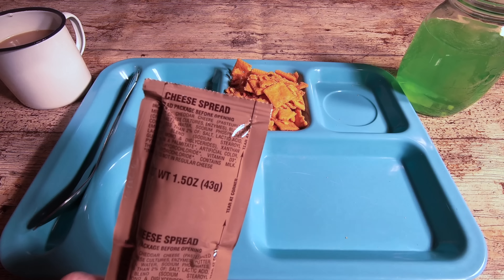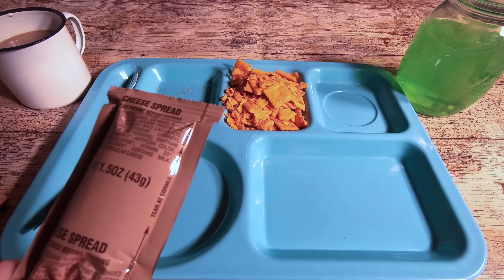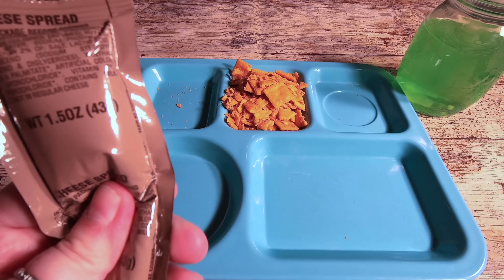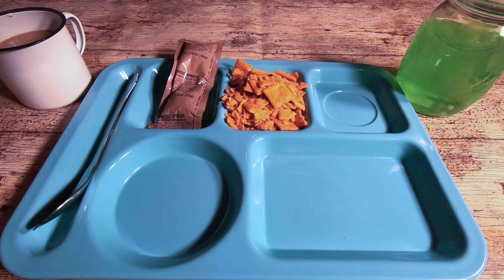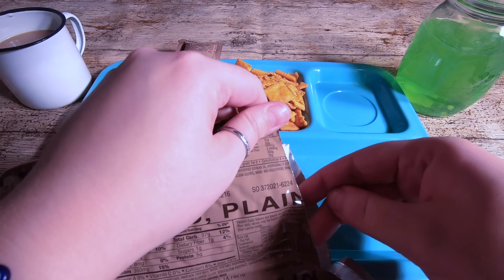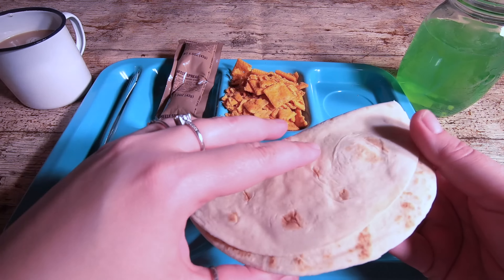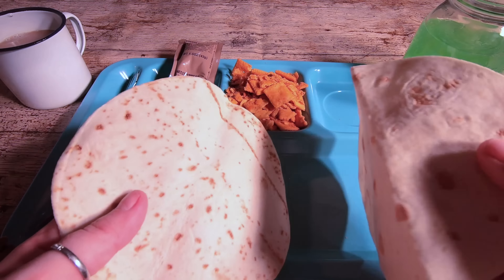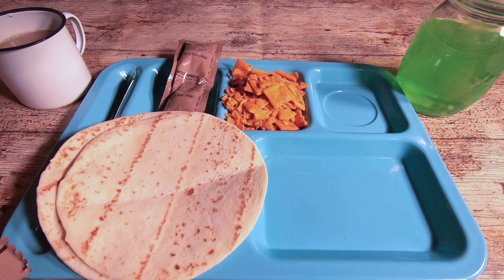We have the sachet of cheese spread — last time I got a lot of comments saying I should put it in the wrap, so maybe we'll give that a whirl this time. Then we have the tortillas: two tortillas, nice size, nice and soft and fresh, all intact. That's a good start.